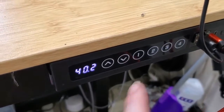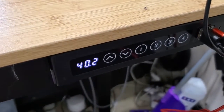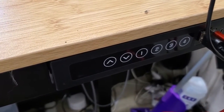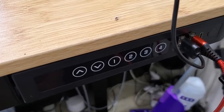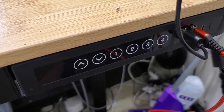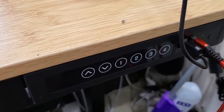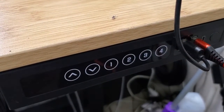You can set up to four of these using the different slots and then return to exactly the height you want. I like to set one for fully at the top, one fully at the bottom, and one for the middle — useful for video calls, semi-standing, or higher chairs. It's very simple to set the memory for your Flexispot standing desk.